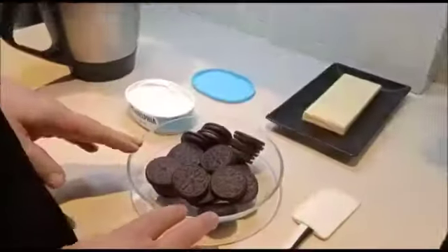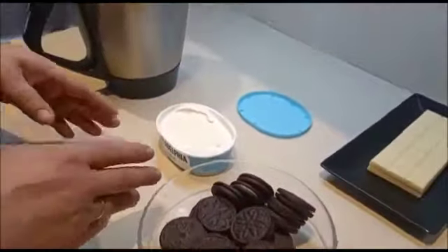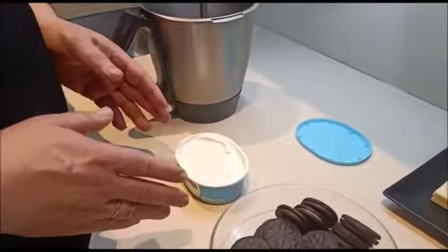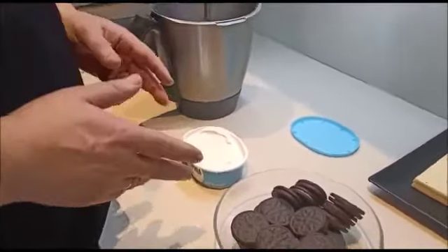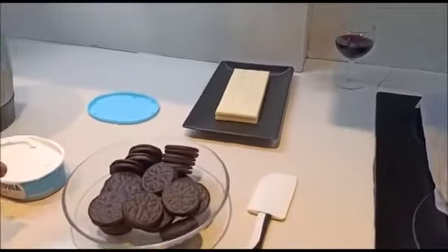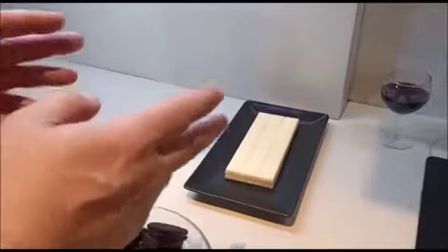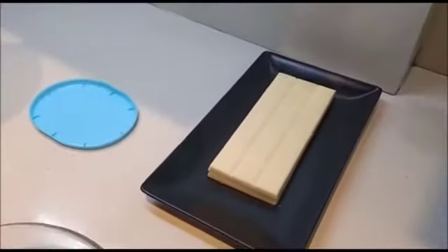¡Hola! Hoy vamos a hacer bombones de galletas Oreo. Los ingredientes que vamos a usar son 250 gramos de galletas Oreo, 250 gramos de queso — uno que empieza por Fila y acaba por Delfia — el queso crema, y un par de tabletas de chocolate. Aquí vamos a ver exactamente la medida.